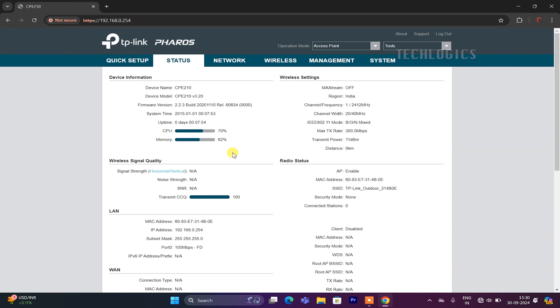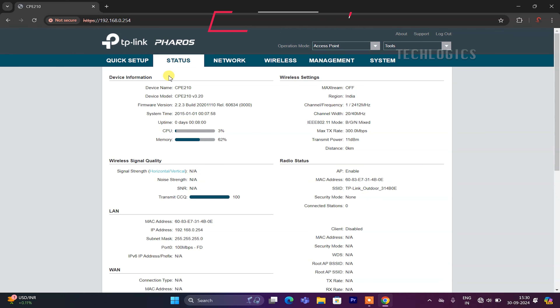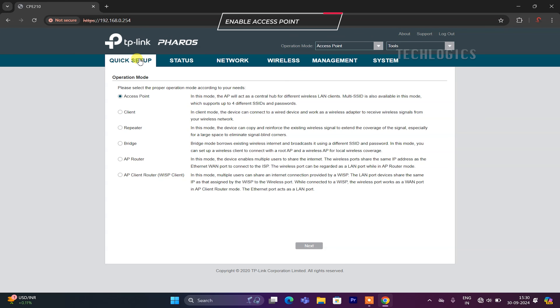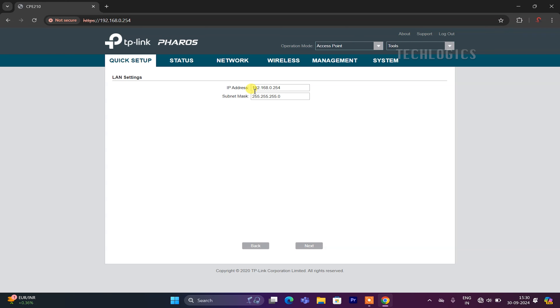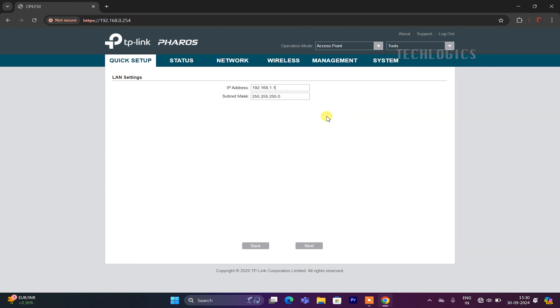Since we are going to use this CPE as a transmitter access point, you can easily enable that mode in the Quick Setup menu. On the Quick Setup page, check the Access Point option and then click the Next button. Here, you need to modify the IP address according to your CCTV system. For example, if your NVR, DVR, or modem/router network is in the 192.168.1.x series, set the IP address accordingly. Note: the internet modem or router connection is optional. Depending on your DVR or NVR and the IP camera network series, plan to set the IP address accordingly.